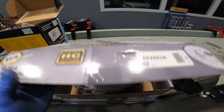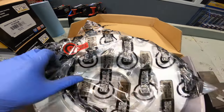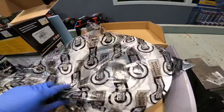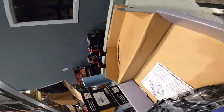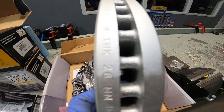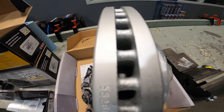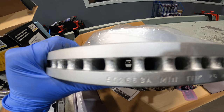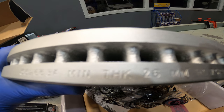Here are our ultra premium rotors. You can see the stamping — certified high carbon — basically indicating they're using less or no recycled materials. One thing you might notice is there appear to be at least double the amount of cooling fins compared to the factory rotor. I'll show you the comparison later in the video.